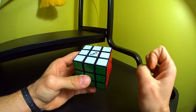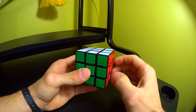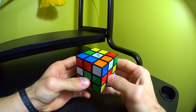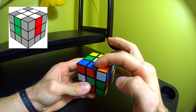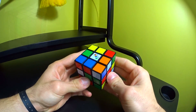In this video I'm going to be showing you guys the first two parts of the method: creating the cross and solving the first two layers simultaneously. The first part is to create a white cross with all the side pieces matched up to the correct color face. If you're watching this video you probably already know how to do that.